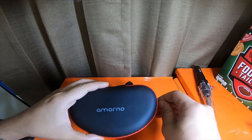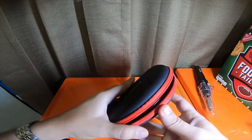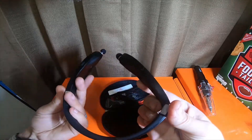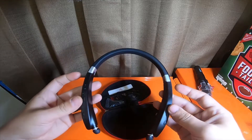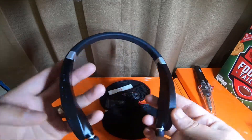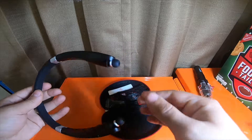Hey everybody, so these are the Amarno Bluetooth earbuds headset that I got for free to do a review on. I am actually quite happy with them.